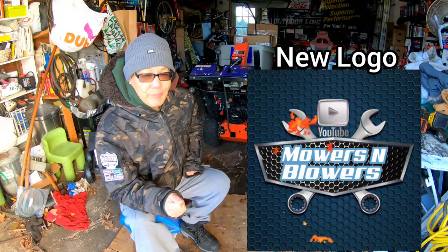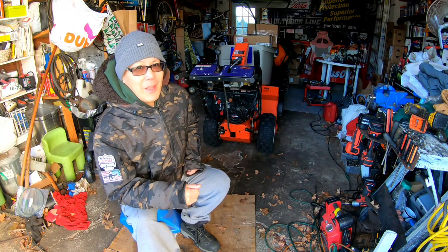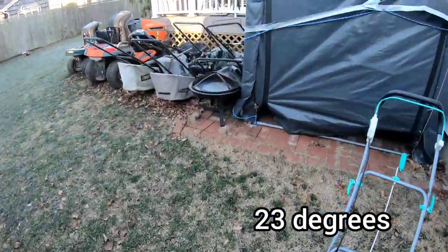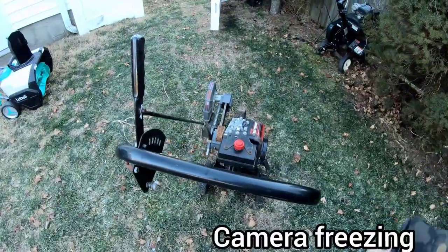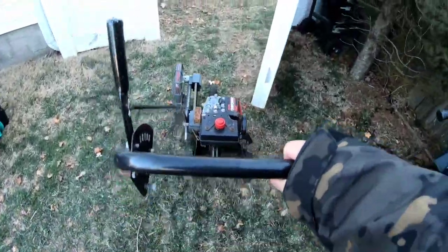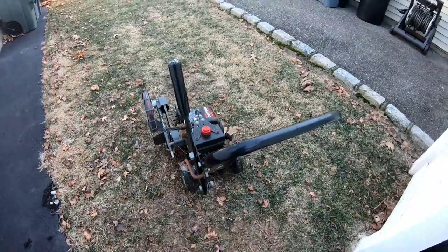I don't have anything left to fix for the winter, so I'm gonna have to go into my pile in the backyard and see what I got to fix. It's so cold that my camera is going kablooey. Let's drag this into the garage and see if we can get this thing to run.